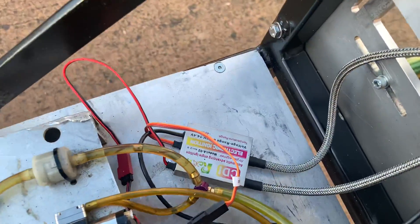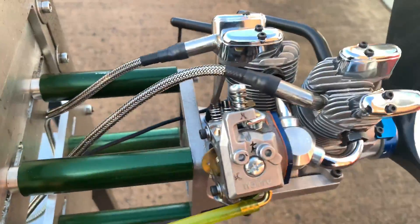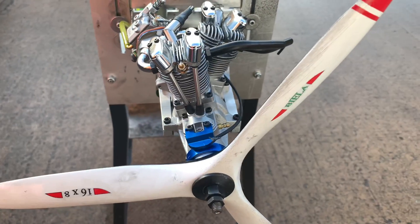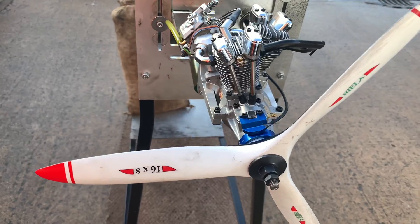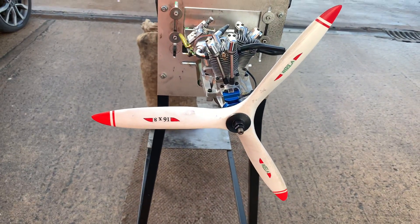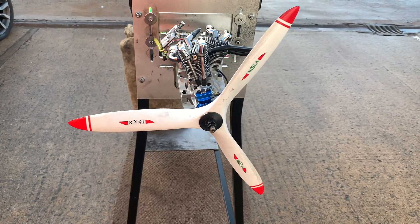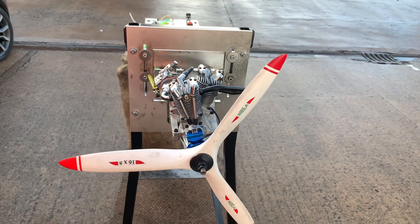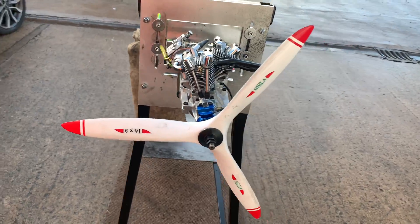The engine is running on a 20 to 1 fuel mix. The prop is a Biela 16 by 8, 3-blade. Top RPM we're seeing with this prop — the engine is new as well — so top RPM at the moment is 6800. It idles between 1100 and 1000.